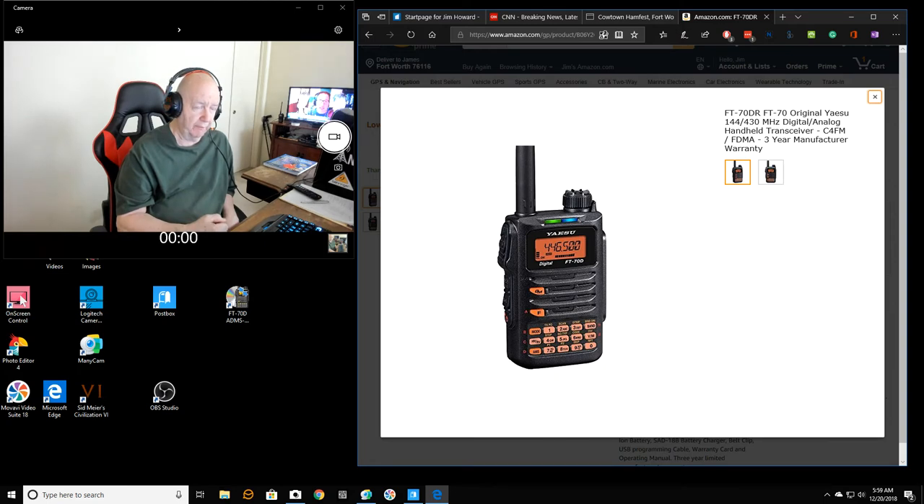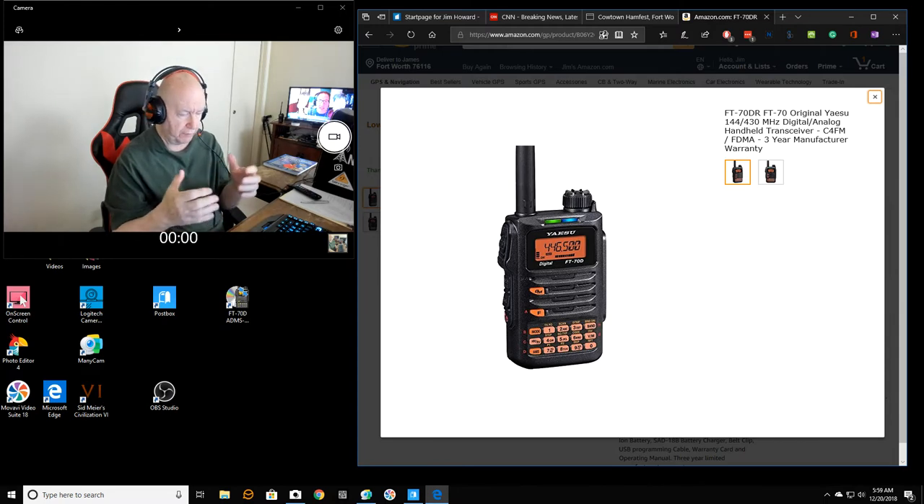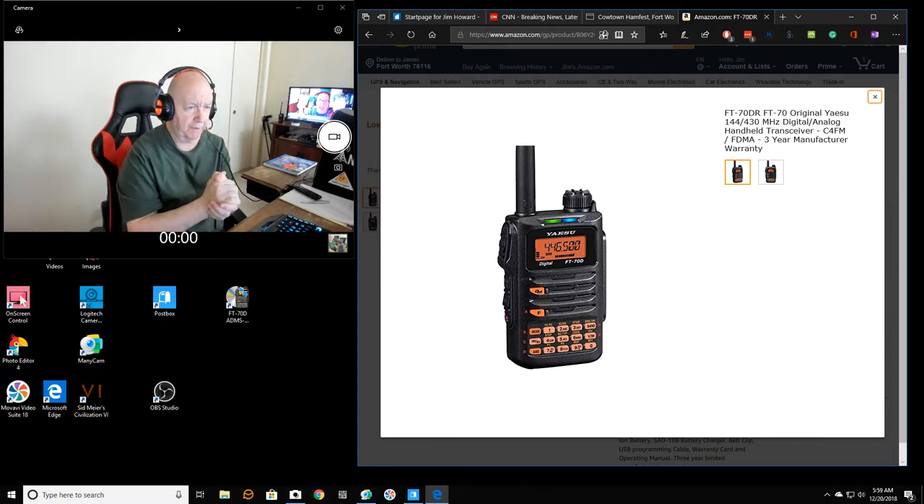So I think I'll probably be buying that. Maybe I should wait until the ham fest, but right now Yaesu is giving about $30 off, so it's normally like $160–$170 and I think it's about $139. So I may be purchasing one before I go to the ham fest.